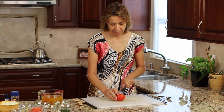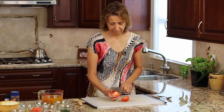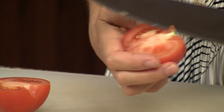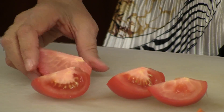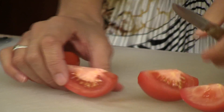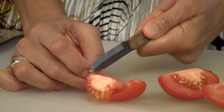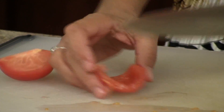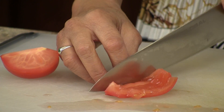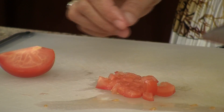Before we get started I want to show you real quick how to de-seed a tomato. Take your tomato and cut it in half, take out the little core there with a little v-cut. Then cut each half in half so you've got quarters. Grab a paring knife and run it right underneath the seeds and they just pop right out. Then just make little slices, turn it the other direction and you've got a nice finely diced tomato.